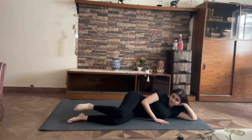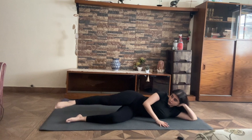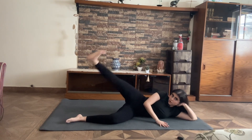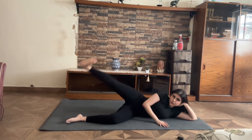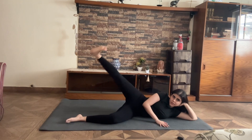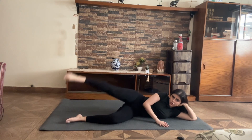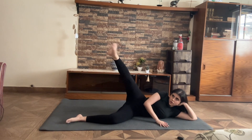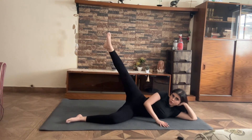From here you can rest your leg if you want, or move right into it — point to lift, flex down, point to lift, flex down. Give me 10, 9, 8, 7, 6, 5, 4, 3, 2, and 1.